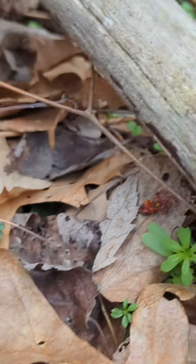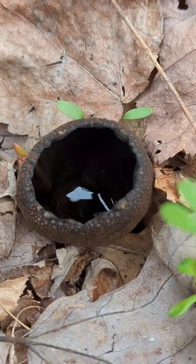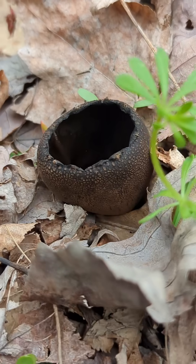Let me know — have you ever seen a devil's urn cup fungus before? See you guys.